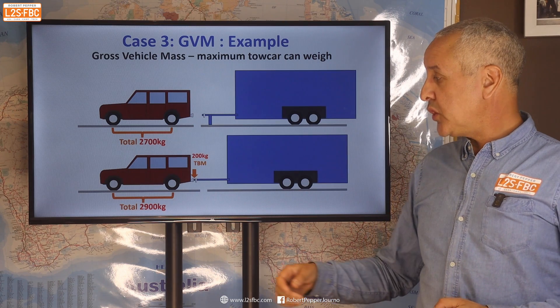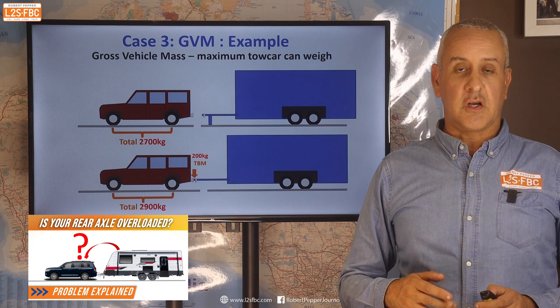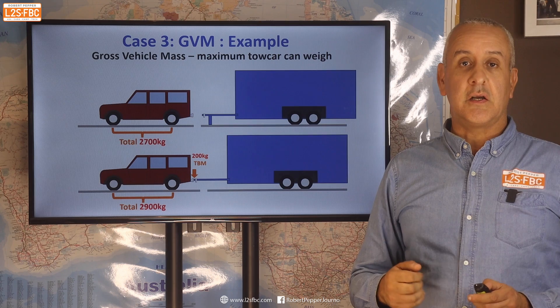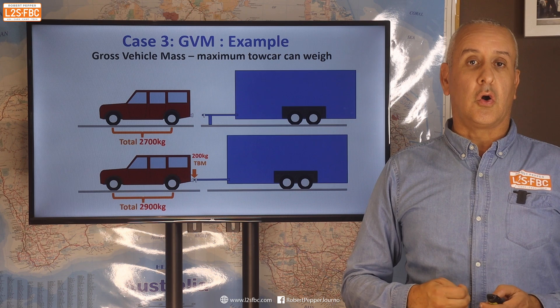The distribution of weight between the front and rear axles is another topic — there is a separate video on rear axle weights to help you understand and calculate that. But what we're looking at here is merely the total weight, the GVM, which is the total weight or load on the tow car.